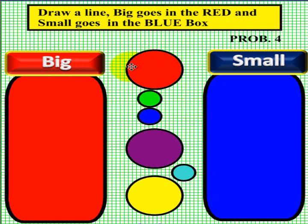Let's see if yours matches ours. The first one is big, so we drew a line to the left. This one is small, so we went to the right. The one below it is small, so we went to the right. This one is big, so we're going to the left. Here is another small one, so we're going to the right. And the last one, you guessed it, is a big one, so we went to the left.